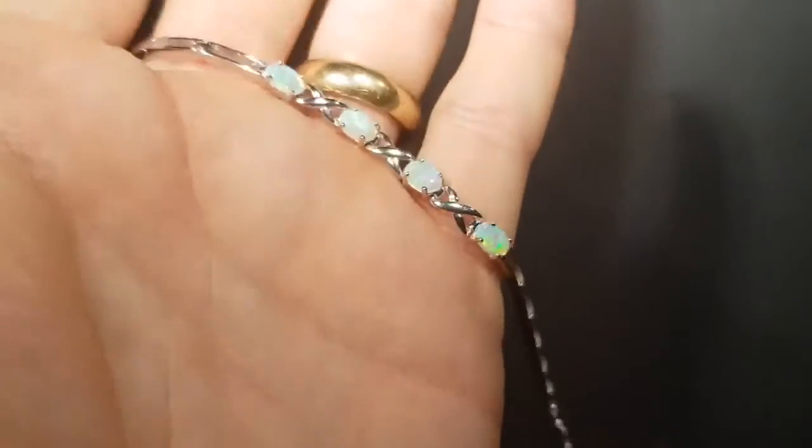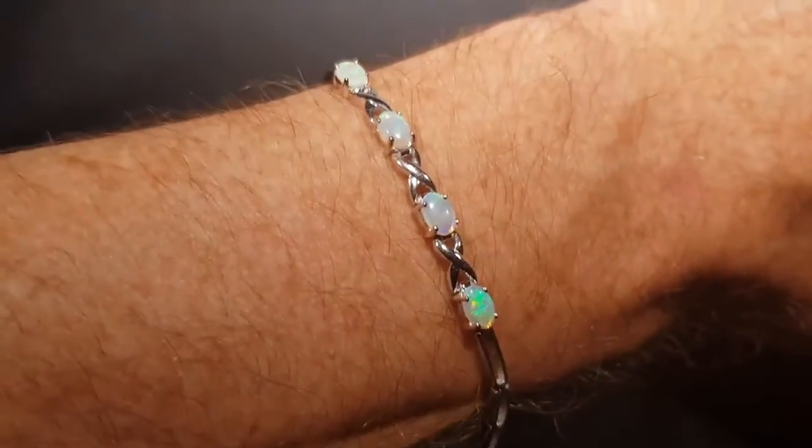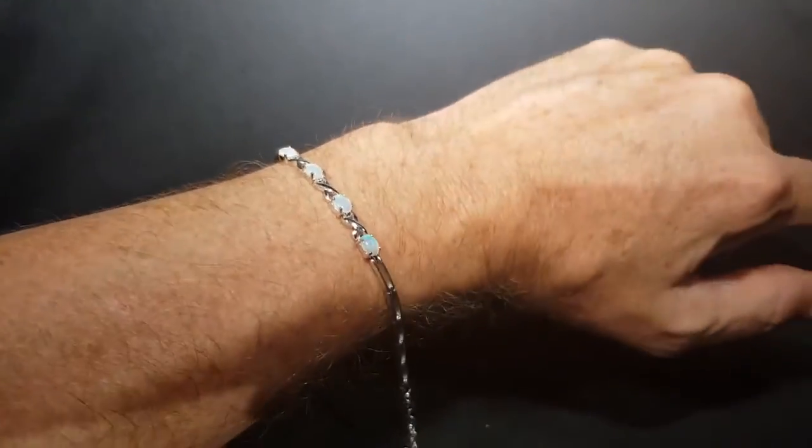I'm just going to put it on my wrist — there we go. Excuse the hairy hands, but you get the idea.